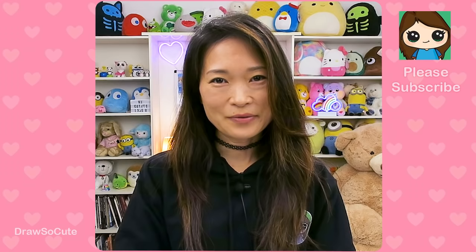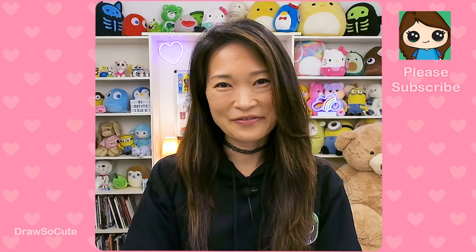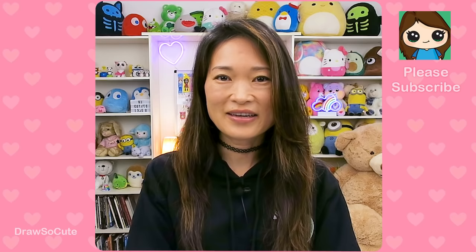Hi, Dresser Cuties! Today we're going to draw Ryder, the team leader from Paw Patrol. If you love Paw Patrol, make sure to check out my Paw Patrol playlist of all the puppies I've drawn so far. So get your Sharpie or your pencil ready and your piece of paper, and let's get started on drawing this cute 10-year-old boy who calls on his pups to save the citizens of Adventure Bay.